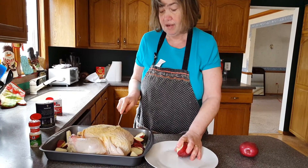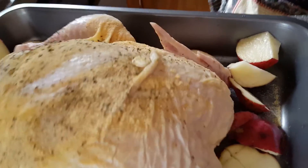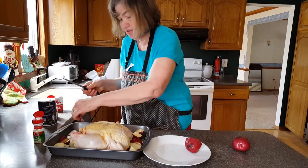Now, when the chicken is done, there's a little white thing here — this has to pop up and that will tell you it's done. Do not take it out until it pops up or you could get very sick on chicken. It's a funny type of meal — chicken can be very difficult.